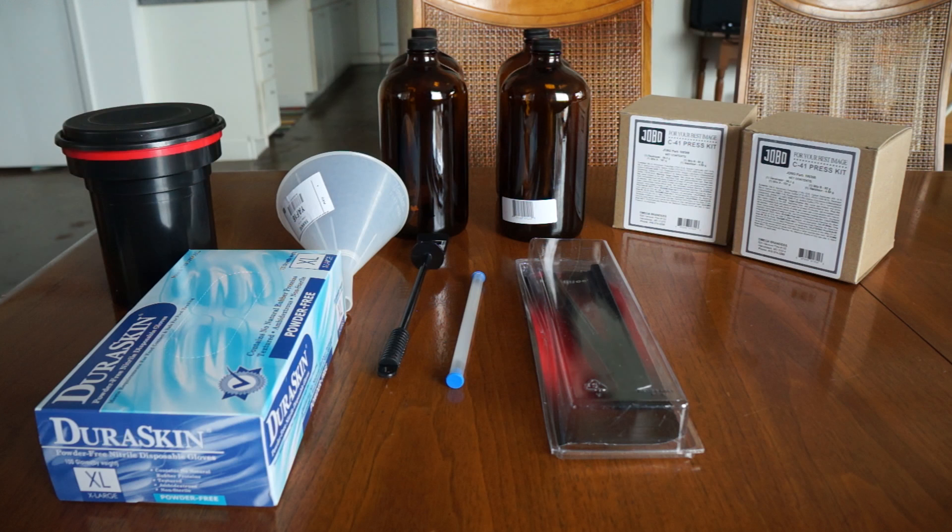There's also a little black plastic stir stick, but I didn't end up using this — mainly because it wouldn't fit in the bottle and you just don't need it. The chemicals were easy enough to mix without it.